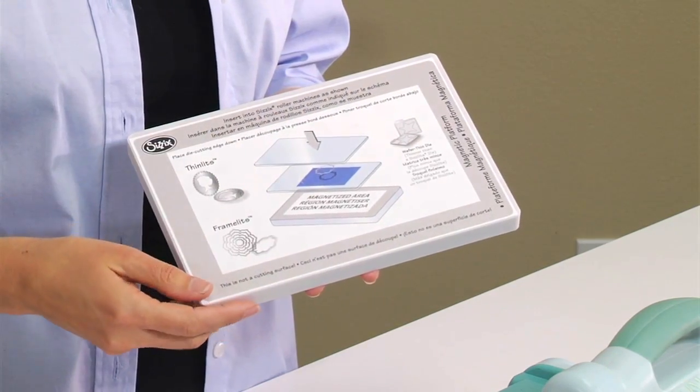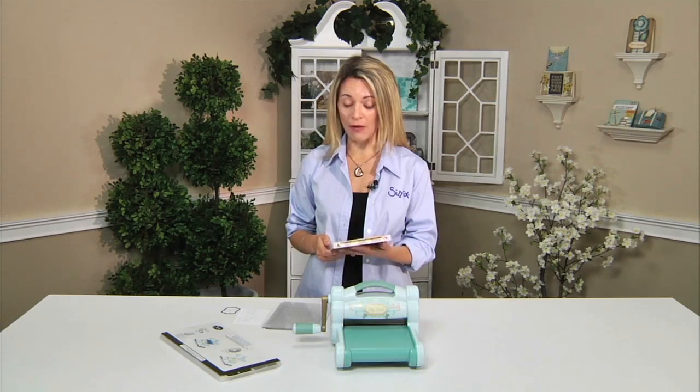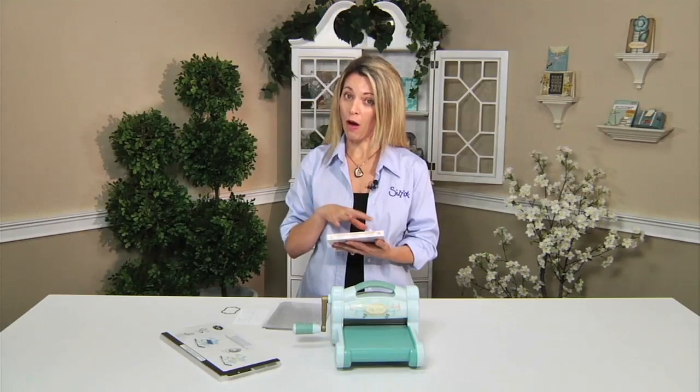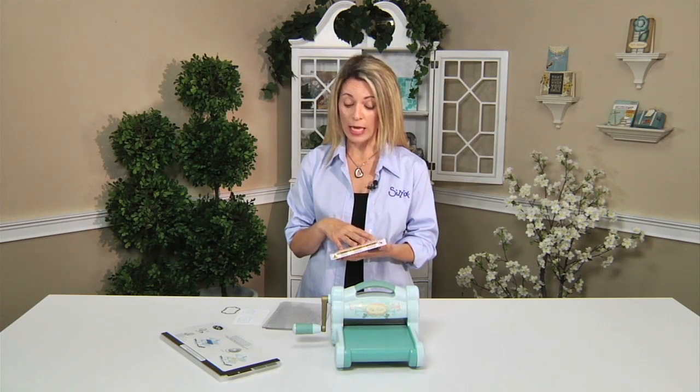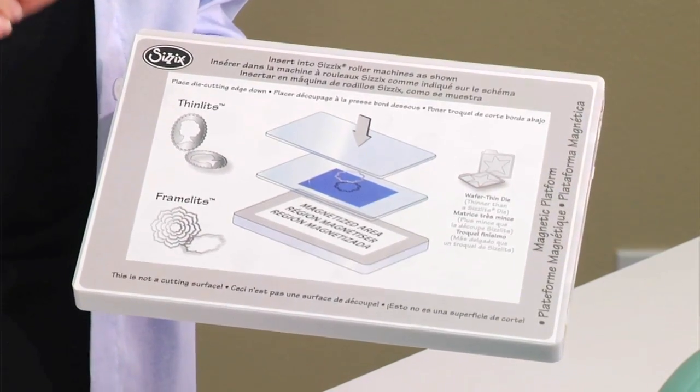This is our magnetic platform. The first thing I want to tell you right off the bat is there is a warning label on here. If you have a pacemaker, this is probably not a product you will want to use, because it is embedded with tons of magnets and they are very, very strong.